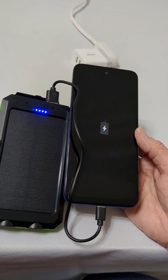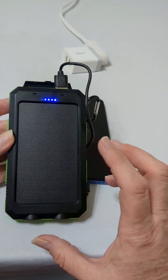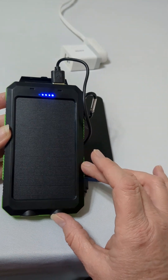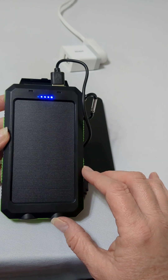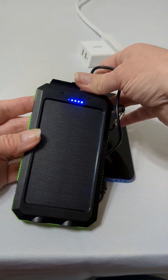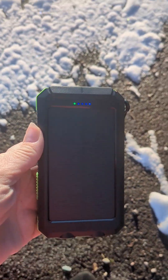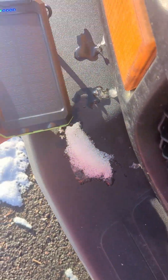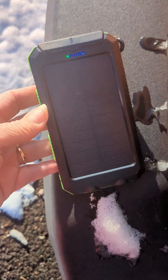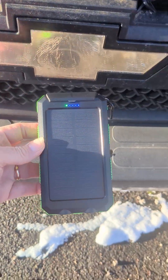Now let me show you how to charge it in the sun. The length of time it takes to charge this is going to depend on how sunny it is outside. If it's bright and sunny, you're going to want to give it a good two or three hours at minimum, but if it's cloudy, it's going to take longer. All you do is put it directly in the sun, and you can see it already starting to light up to let you know it's charging. When you plug your phone in, do it in the same way I showed you a minute ago — and that's all you do to charge your solar power bank in the sun.